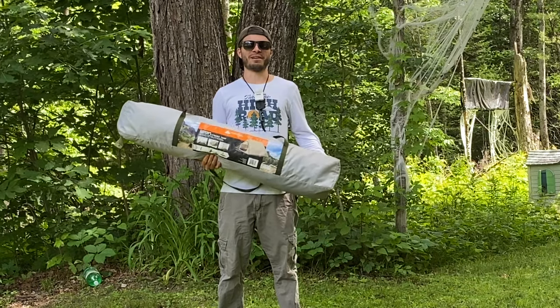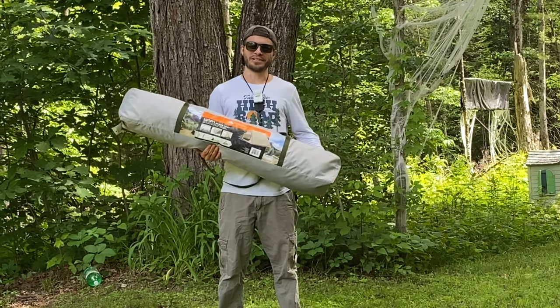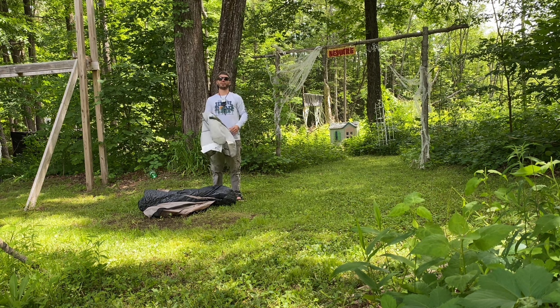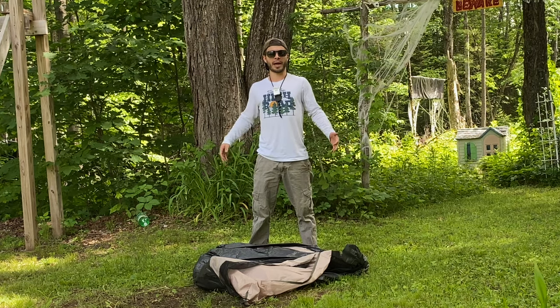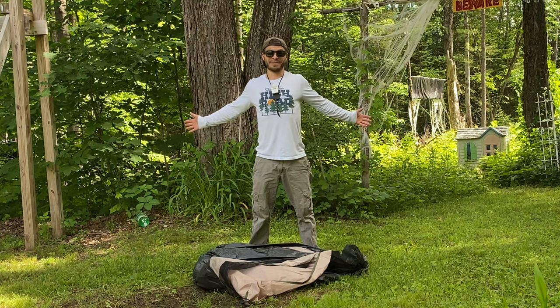The first thing that makes this tent my favorite tent ever is the setup. It doesn't get much easier than this — it takes about 30 seconds to set up. I've never had a problem getting this tent back in the bag either, so that's another plus. Once you get it out of the bag you pretty much unfold it, extend the poles, and it's set up. So let the 30 seconds begin.